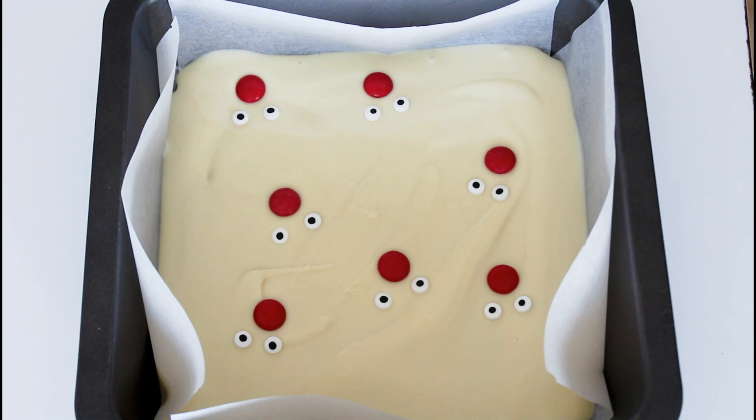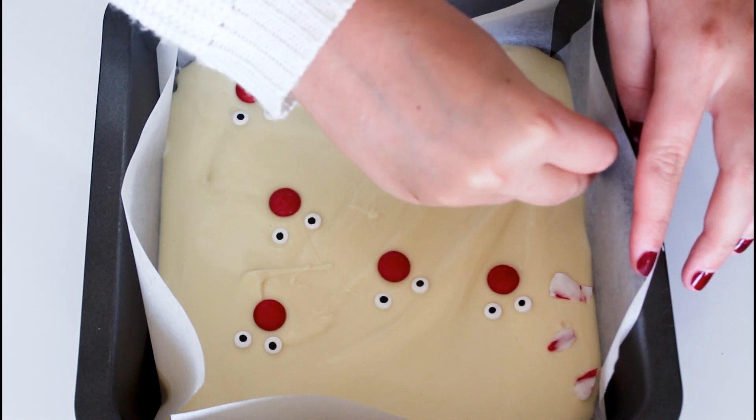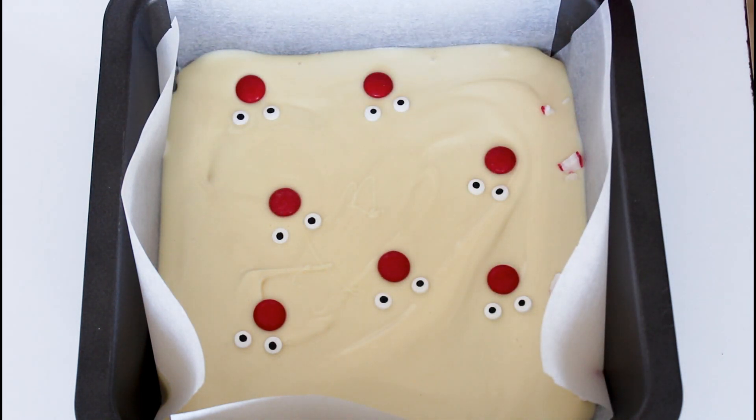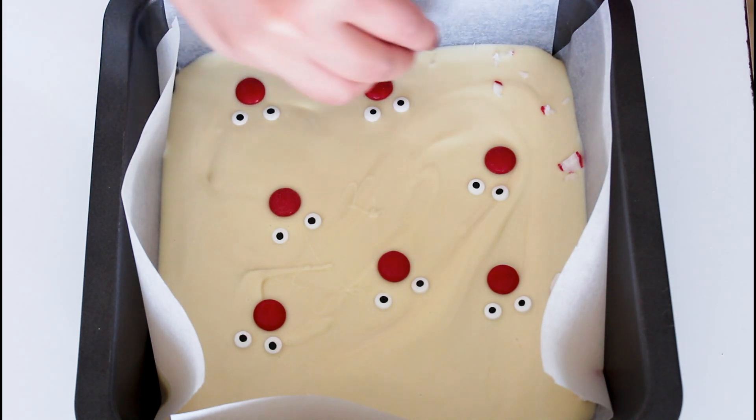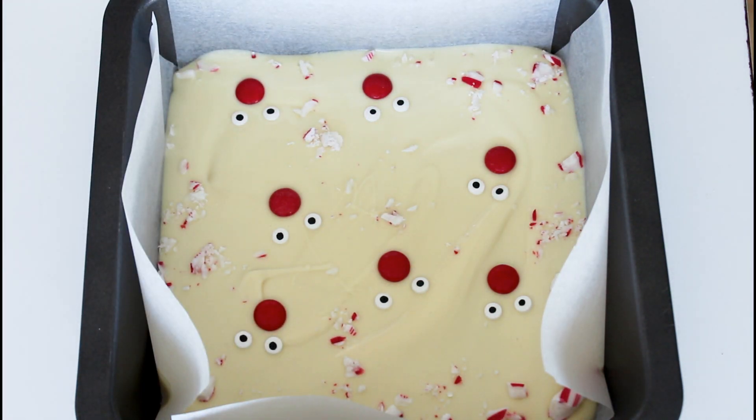And then I just have a little bit of crushed candy cane here. I am going to place a little bit around, but not too much, because I don't want to ruin that little look. All right, so just a little bit of candy cane.